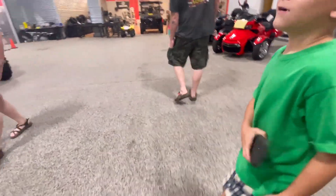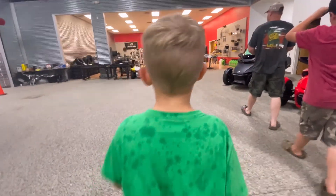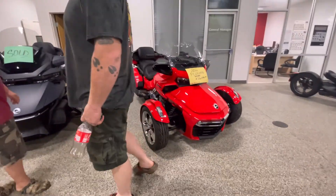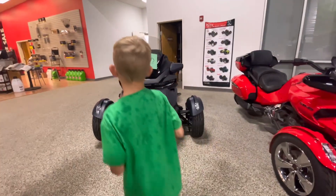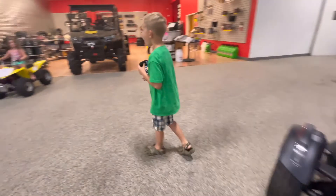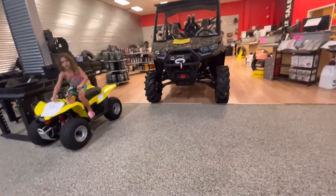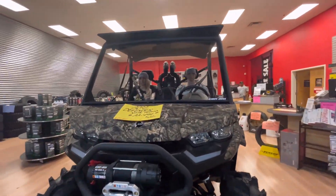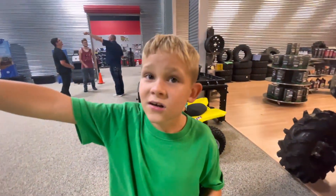I don't even know what that is — yellow. They're all sold, everything's sold. That is so cute, Addy. There's another — it's sold. Mommy, what can you buy me? That yellow one over there? I don't think so.